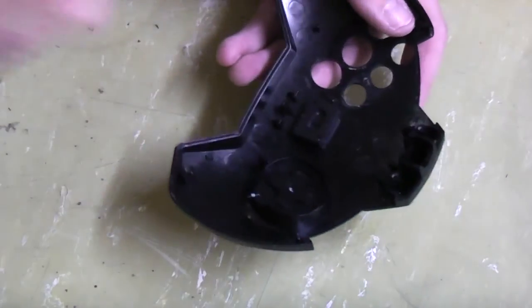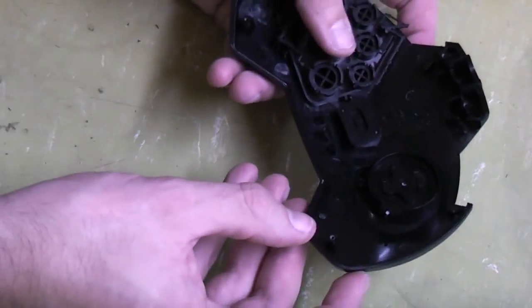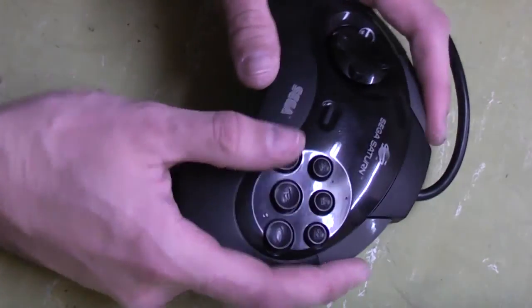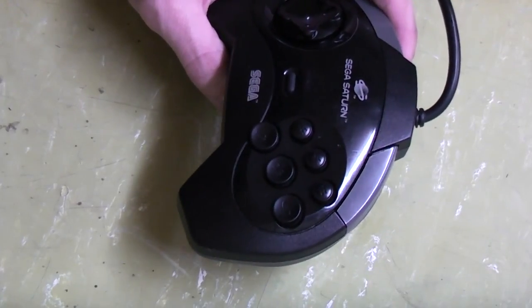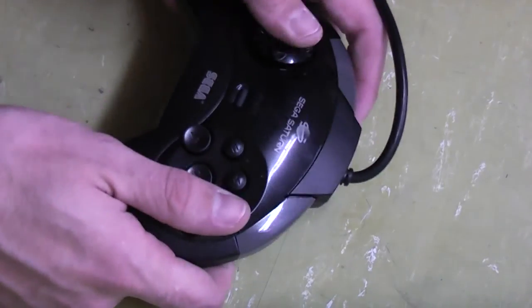I'll just race along and clip this all back together. That's our controller all back together — all clean and serviced. The only other thing left to do now is go and give it a bit of a test. As always guys, thanks very much for watching; I hope this has been helpful. Always enjoy hearing your comments, so please feel free to ask any questions down below, and we'll see you again real soon.